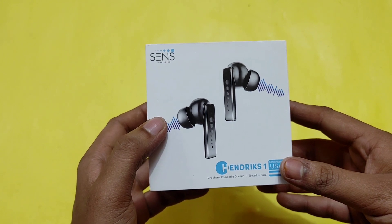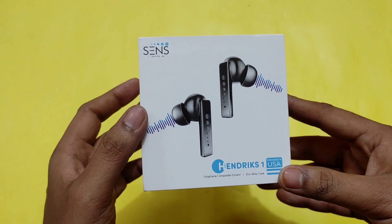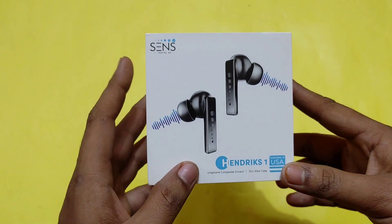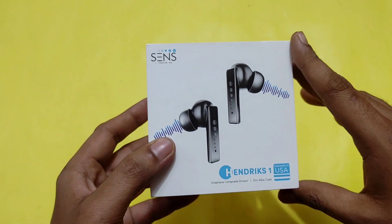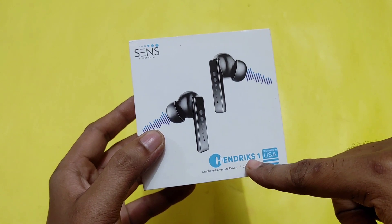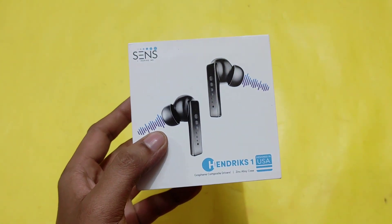Hey, what's up guys, this is Abhishek. Today's video is about the Sens Hendrix One, which is a TWS earphone launched in the budget price range. Sens is a new brand launched in the audio and wearable segment. Today we will see the unboxing and review of the Hendrix One. If you want to see the video, let's do it.